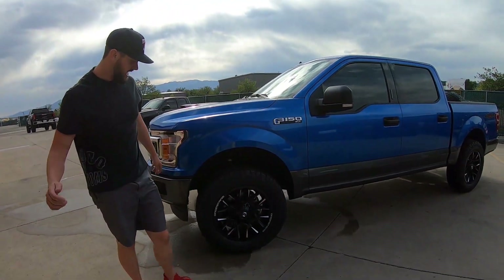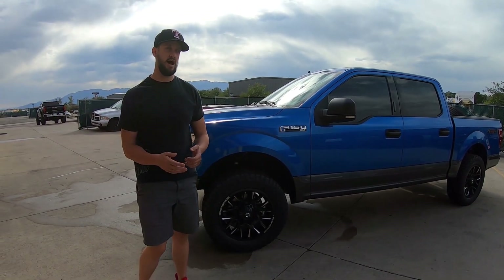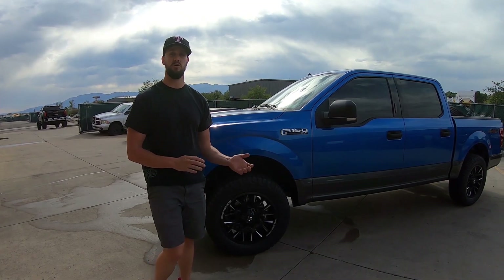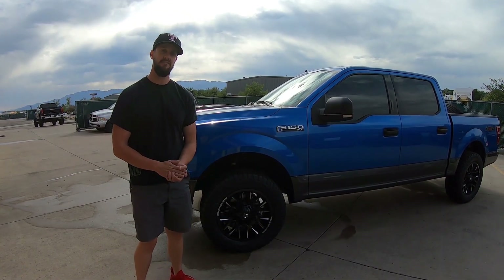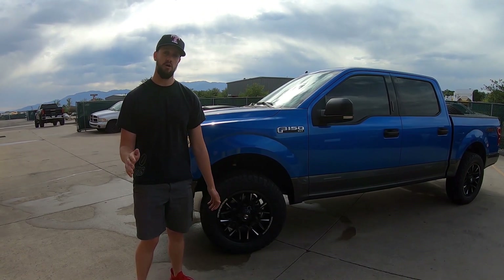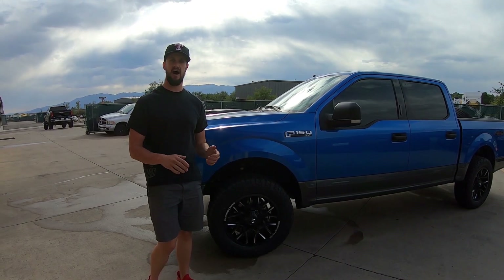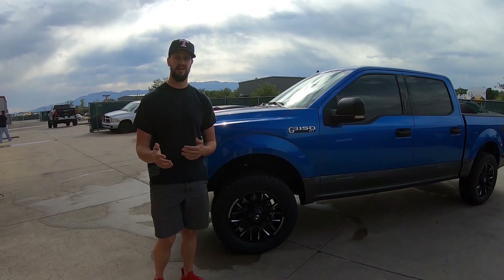We also did the Cooper AT3 XLTs. These are great tires — they've got a load rating of E, 10-ply. They will get you where you want to go, great AT tire. We did a 285/65R20, so that is about a 33.5 by 11.5 section width.